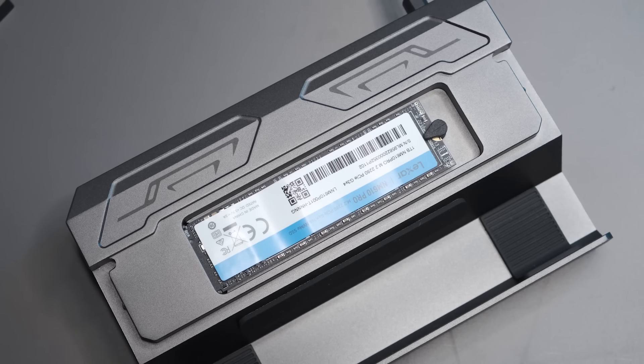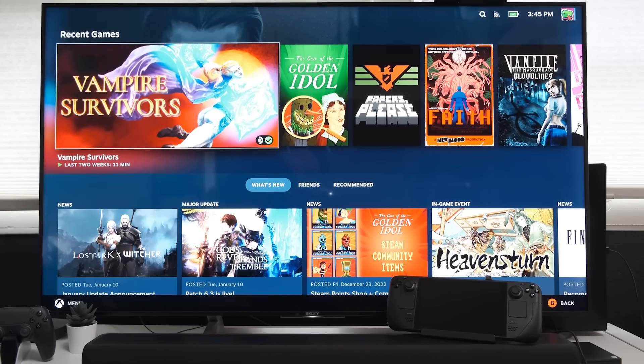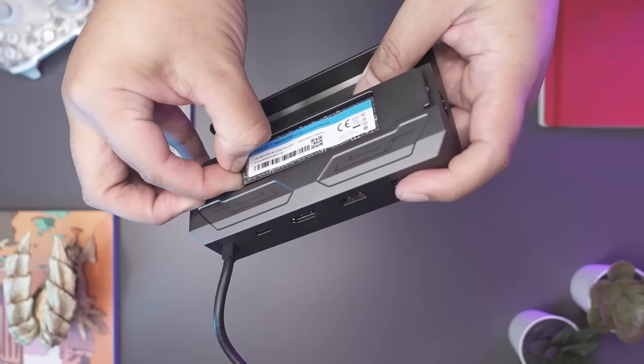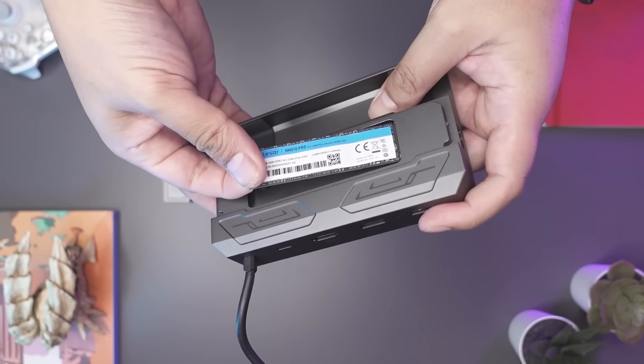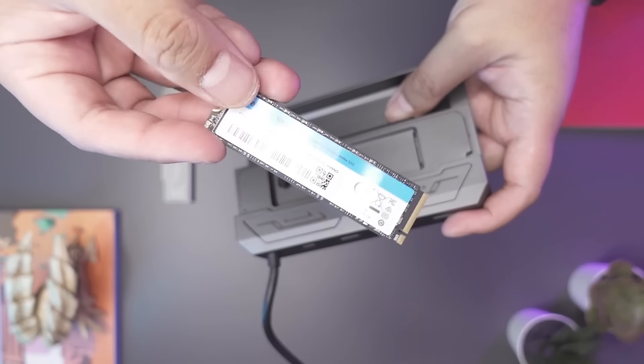Having an M.2 drive isn't going to help much when you're on the road with the Steam Deck, but if you, like me, are enthusiastic about playing dense strategy and simulation games on a large television from the comfort of your bed, this is the option for you. Why clog up the internal storage with games you won't play portably anyway? Just install them to the drive and leave them at home. I want to be clear about using an external solution with a Steam Deck — it is not a wholly painless ordeal.